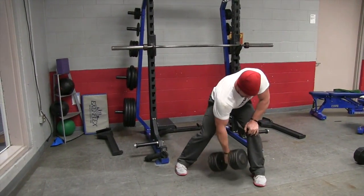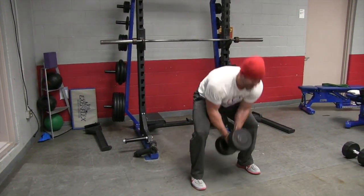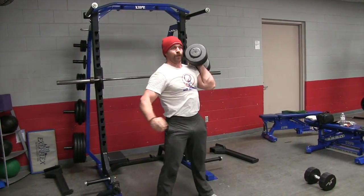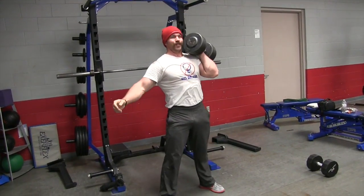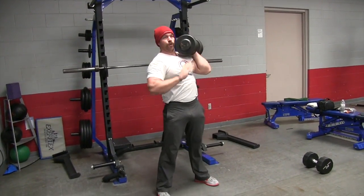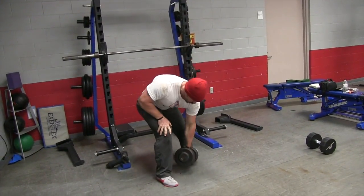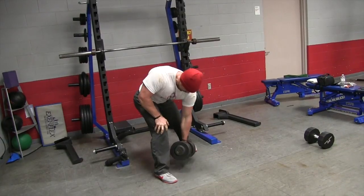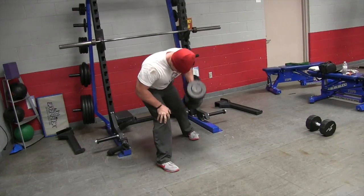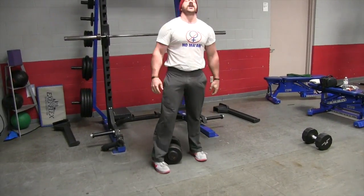All these muscle groups we're hitting with these movements are going to increase our bench press — upper back, deltoids, and triceps, all working here with the dumbbell jerk. I like sticking in that five to eight rep range for this kind of submaximal work, around five reps in the core lift. Then following up with rows, which further increase the stabilizing strength for the bench press as well.